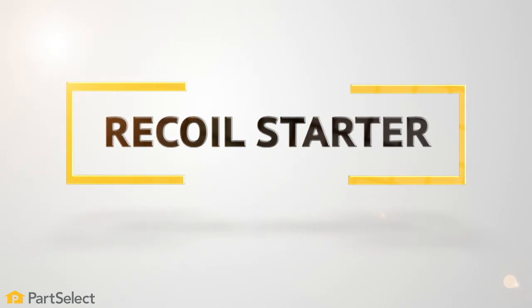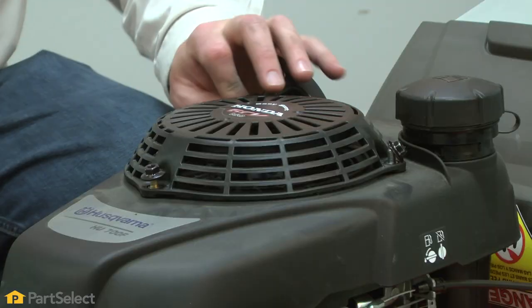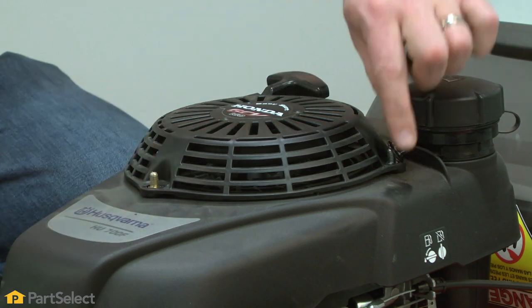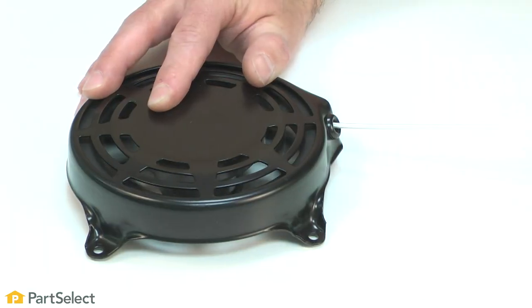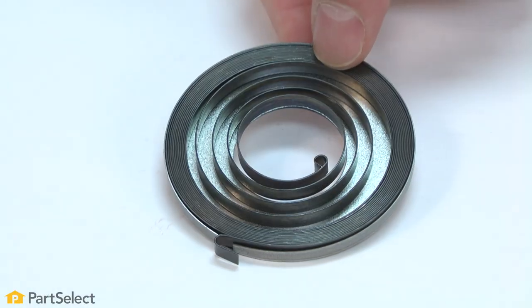Recoil starter. If your recoil starter is defective, you won't be able to turn your engine over. Remove it and inspect for any signs of broken or damaged components such as the pulley, housing, or spring, and replace if necessary.